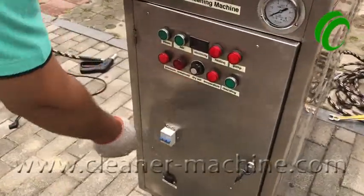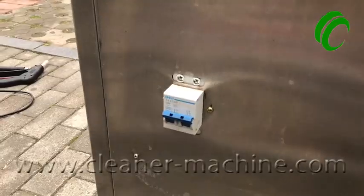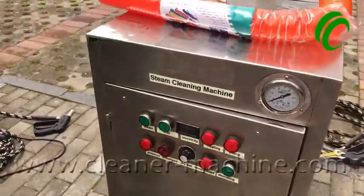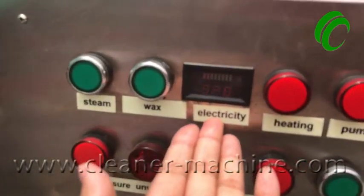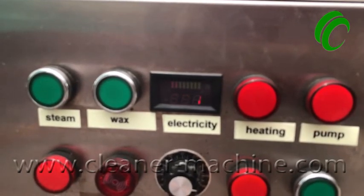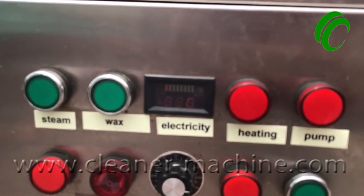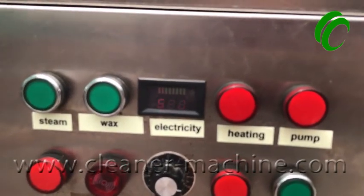The fifth step: open the air switch. It provides electricity to the whole machinery. This is the battery electricity indicator — it will show data. If the data is less than 46, you need to charge the battery. After a full charge, it will read 52.